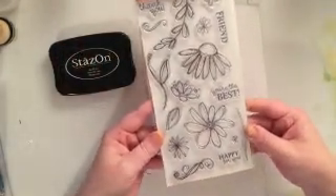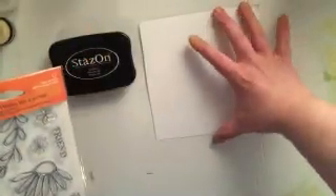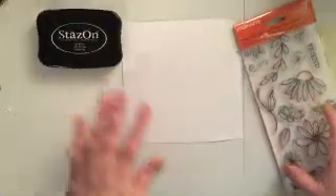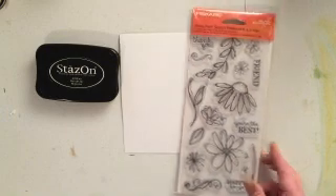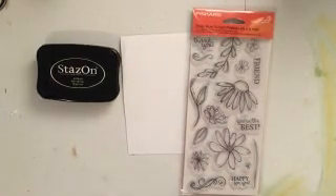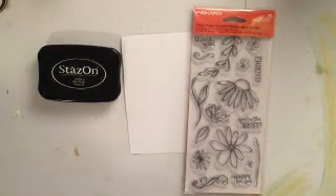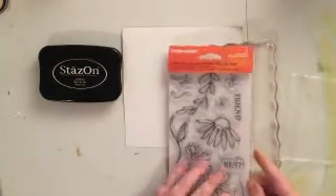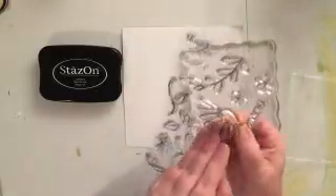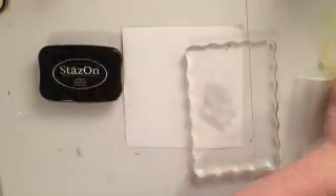This is a stamp set by Fiskars. I really love this set — I really love the flowers in it. Everything in the set almost looks like it was sketched by hand, so it has a really organic, fun feeling. It doesn't feel generic; it really does feel like it was drawn by hand, which is really cool.